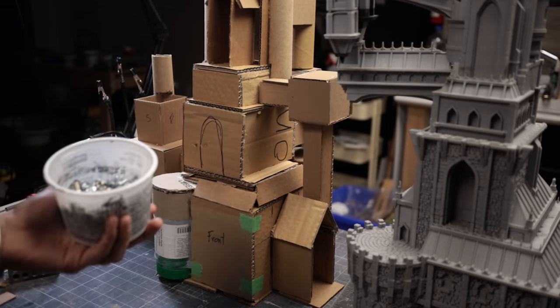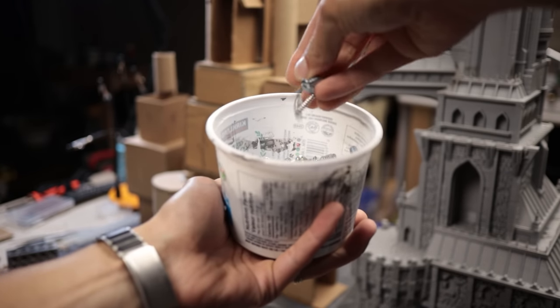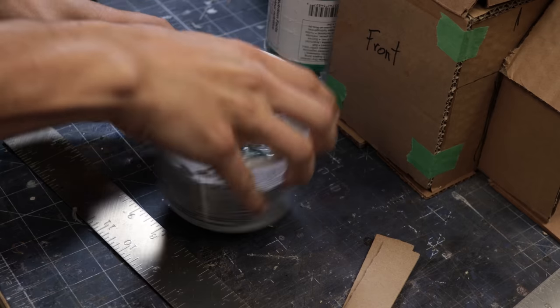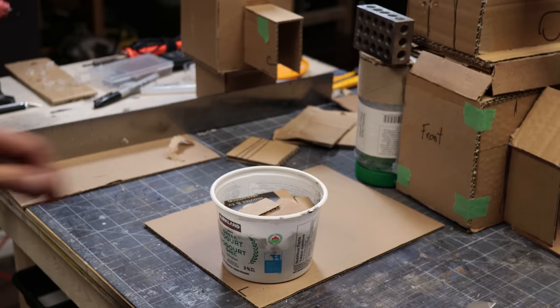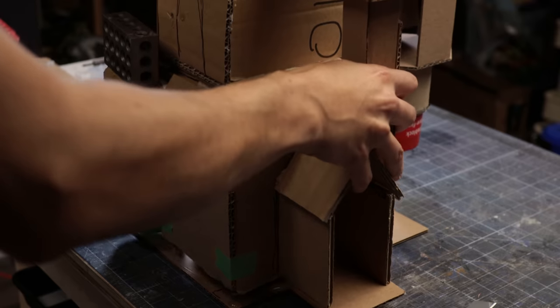Now for the details. But before we jump into those, one thing I'm noticing is the structure is a bit back heavy when I added that floating wing in the back. Let's fix that by adding some weight to the base. I was looking around for something to use and I have this container of random screws and hardware from Ikea furniture built up over the years. I decided to use it as weight. I seal off the container with some hot glue and cardboard and then glue it on the inside of the castle structure.